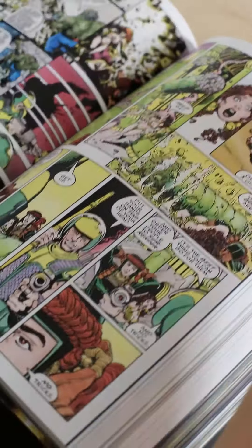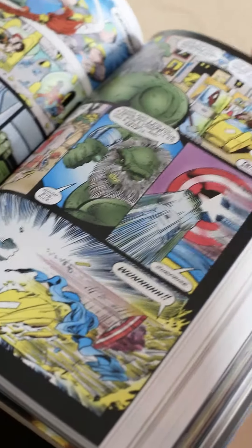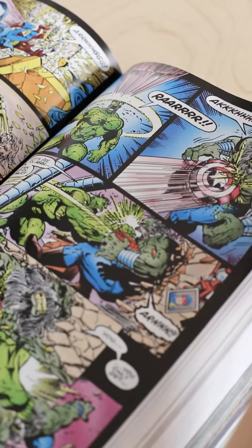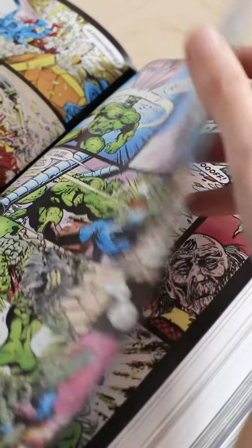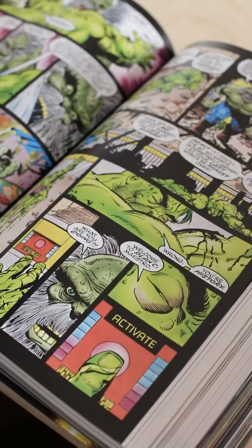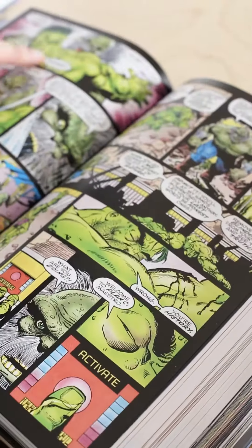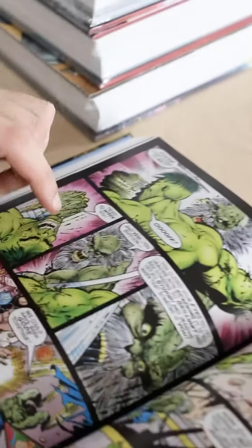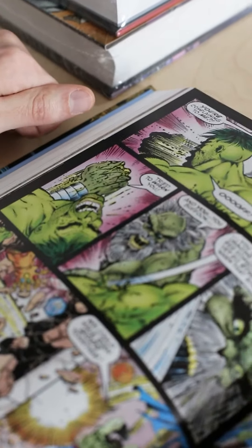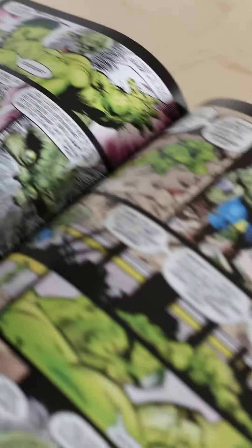It goes from your basic cartoon comic action style, and then later on it gets super interesting in Future Imperfect. This is definitely one of the best ways to read this story. The art is amazing — it's George Perez, I believe, correct me if I'm wrong. And there's the Hulk fighting himself in the future. Love it. It's only two issues long and it's one of the best Hulk storylines.